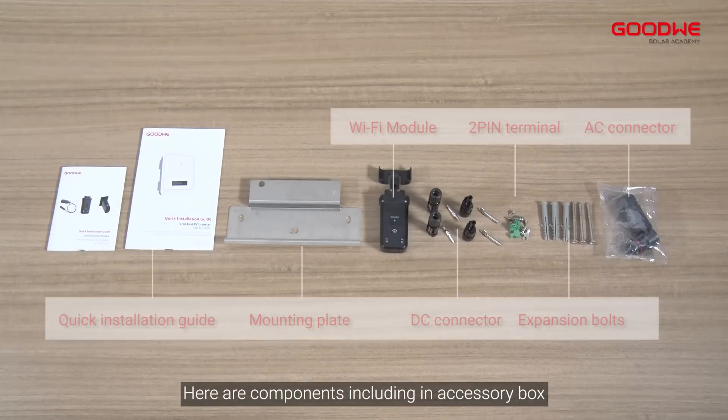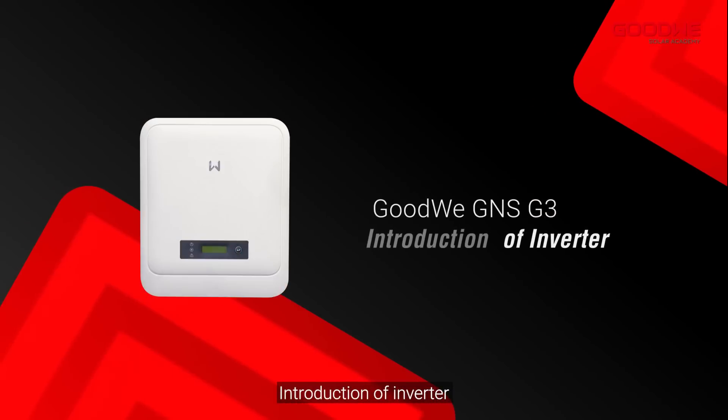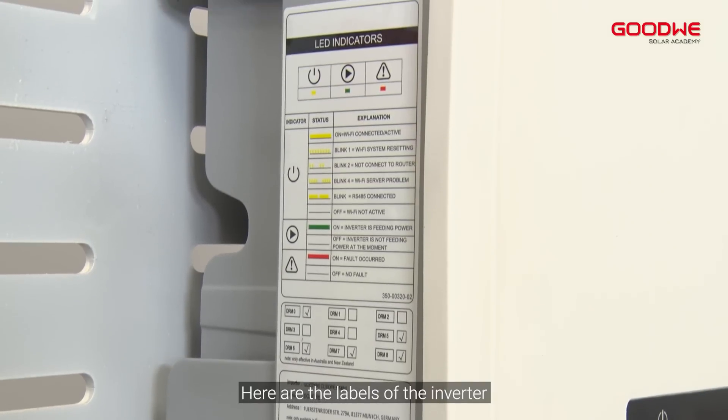Here are the components including the accessory box. Now let's take a look at the appearance of the DNS G3 from different views. Here are the labels of the inverter.